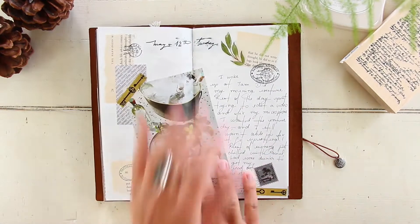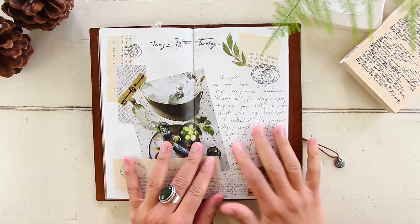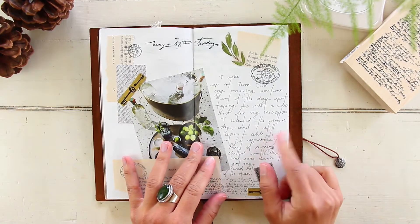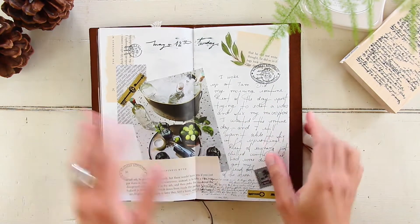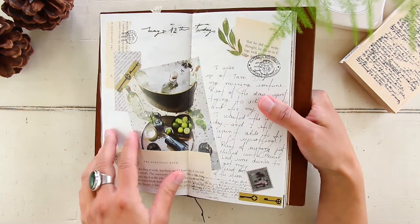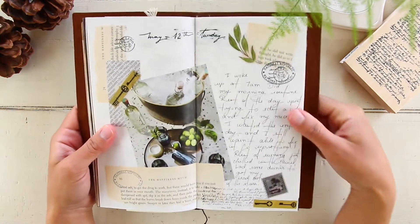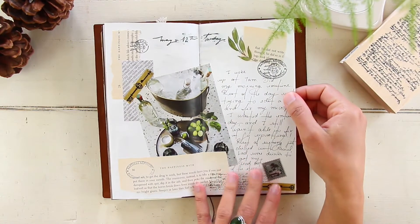May 12th was a Tuesday. Nothing really happened — all day I was dealing with the microphone on my camera, which was having a lot of issues. I got very stressed out. I used an image from a magazine with some drinks because I had some drinks at night with my boyfriend just to relax from the very stressful day.